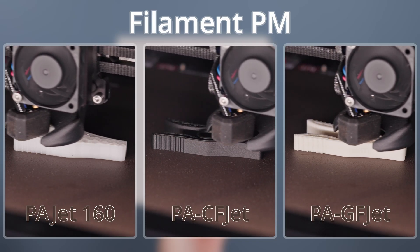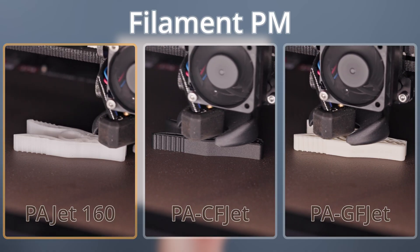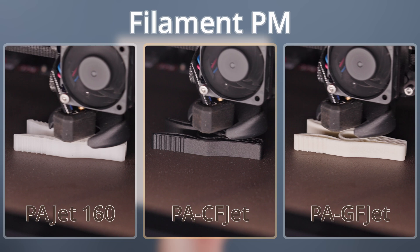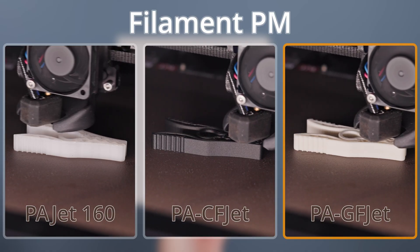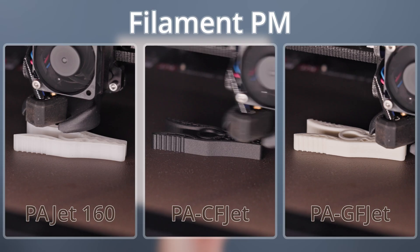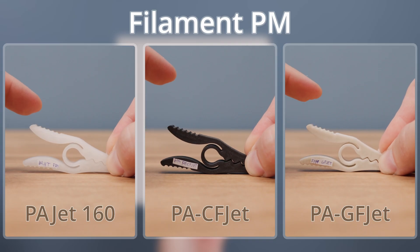As the second group, I tried a trio from Filament PM. On the left is Nylon PAJet 160 with no additives. In the middle is Nylon PACFJet, which is Nylon 12 with 17% carbon fiber. On the right is Nylon PAGFJet, Nylon 12 with 30% glass fiber — an absolute newcomer from this manufacturer. Again, the print sheet held all the materials without a single issue.